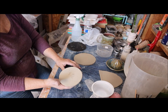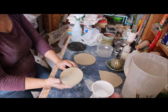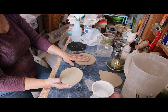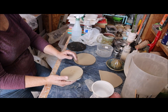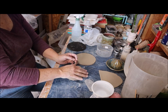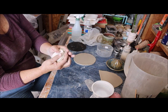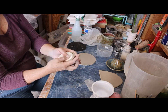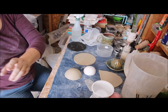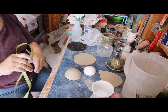First things first, you want to get this form going. This piece, before you can attach it to the bottom, needs to be set up. So I'm going to place it on top of my sphere and just push it around and shape it into this half sphere. Once that is done I'm going to cut a slice out of it.